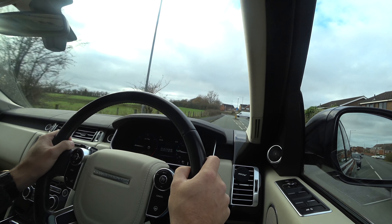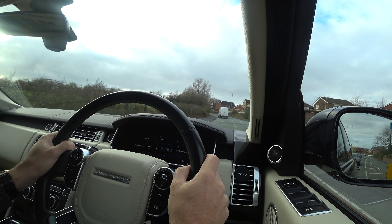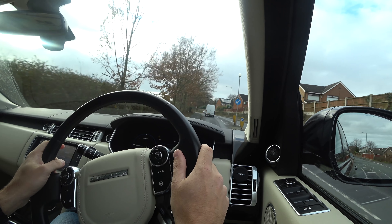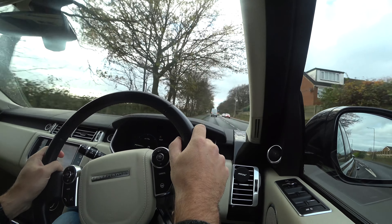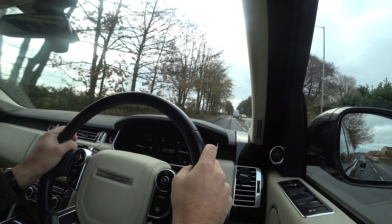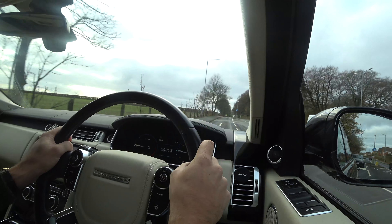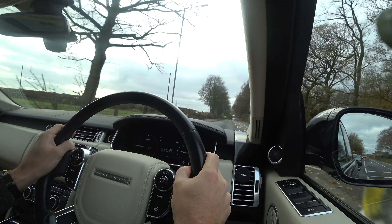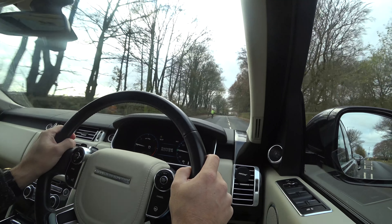Another important feature: going uphill, cruise control increases the power to the engine and literally keeps you at that same speed. We're going up quite a slope. Downhill, it decreases the power to the engine and should keep you at 30 miles an hour. However, sometimes it does tend to run away a little bit over the speed limit, so you might have to control it with the brake pedal in those situations.